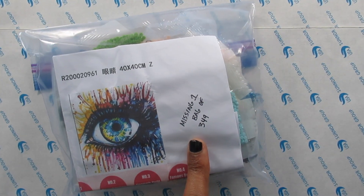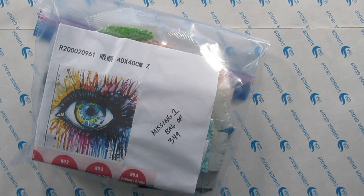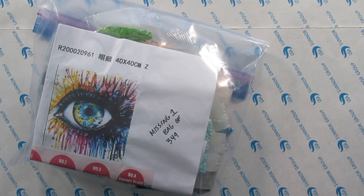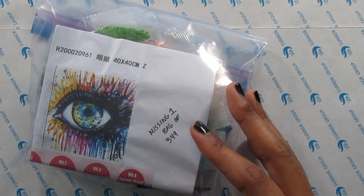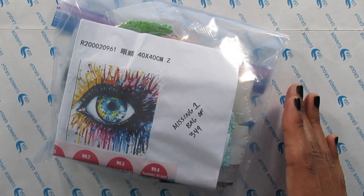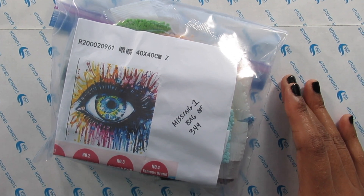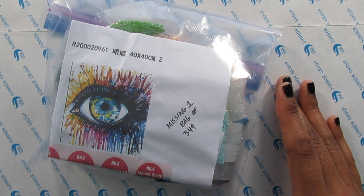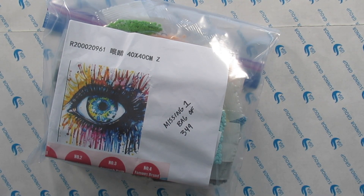So I am missing one bag of number 349. Instead of 349 they gave me one bag of 350. The colors do look similar, so I don't know yet if I'm going to complain about it. This is why I always say save your diamonds, because you never know when you're going to run out. With this taking so long to get to me, I don't even want to complain. I do have extra diamonds from other kits, so I'm pretty sure I have the bag. But sometimes things happen and companies do make mistakes — even one of my favorites.